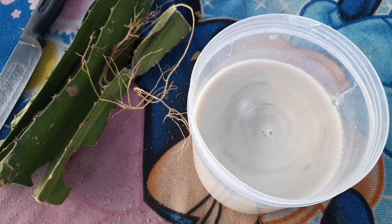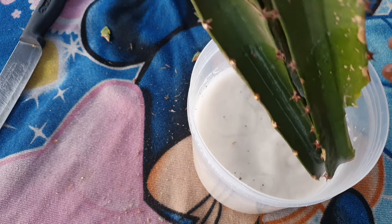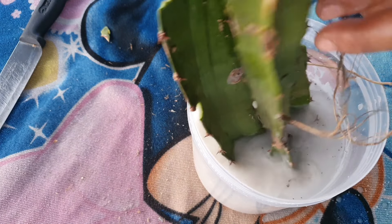Now I will clean the tree with lime water to remove all mold and bacteria, reducing the possibility of the tree decomposing quickly after putting it in water to absorb enough moisture for the rooting process.